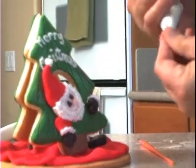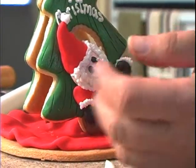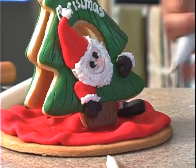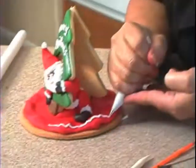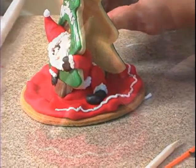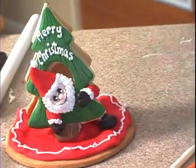And then we can use the white and make a little bit of white in the eye. Now I use this and go around the edge here, just make a little design. Make whatever you want.